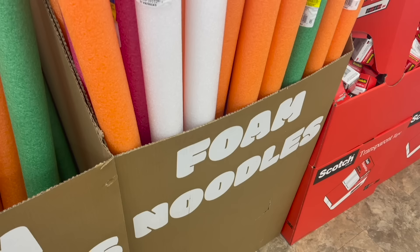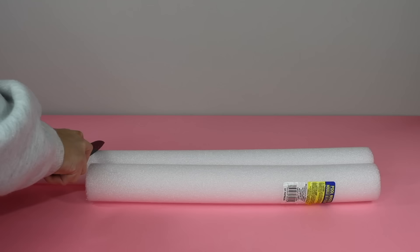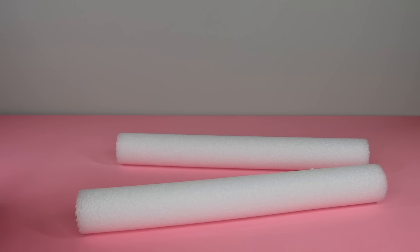So I went to Dollar Tree and grabbed two of these white pool noodles — white works best, though you can use another color. First cut a section off, then using the same pool noodle cut another section the exact same length and set those two pieces aside. Then cut two more smaller pieces.